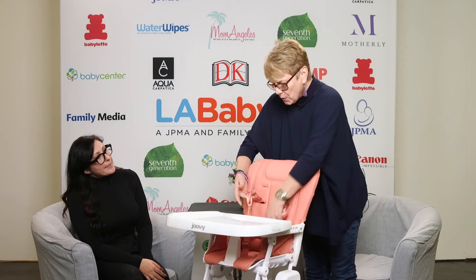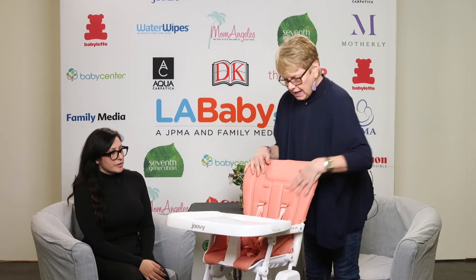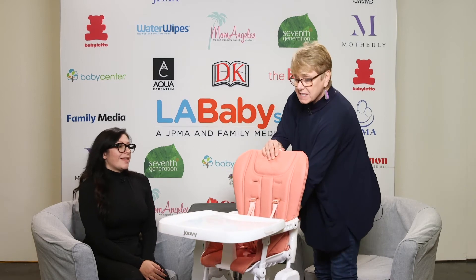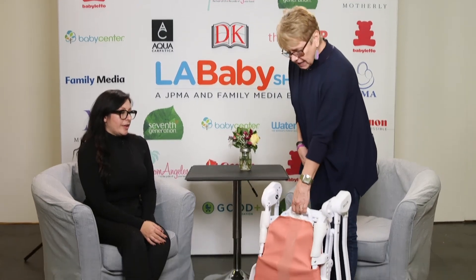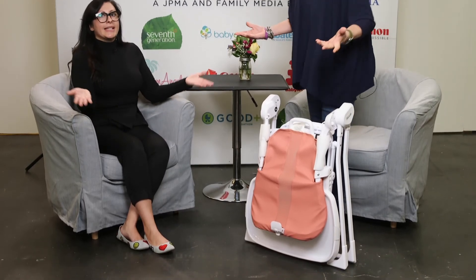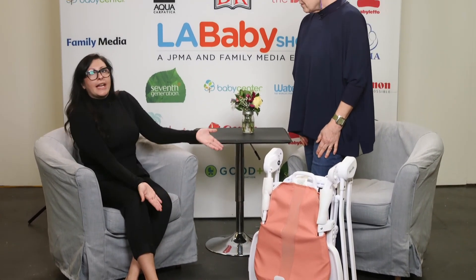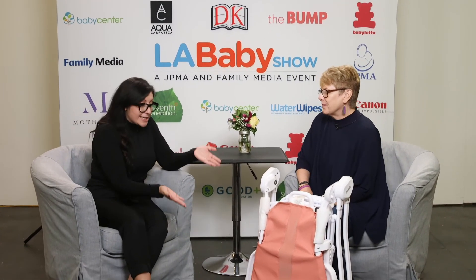We have a five-point harness for safety. And the fold — I'm going to demonstrate that again because this is what parents and grandparents love. It's just that easy, and you can just put it away. It doesn't have to sit there clunky in your room. And this would fit into any car, so if you're traveling with your kids, this would be a fantastic addition to your travel accessories.